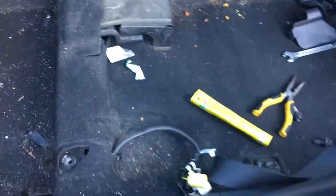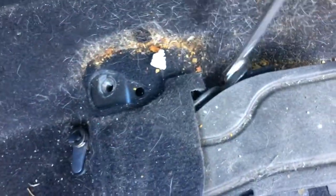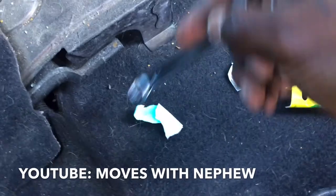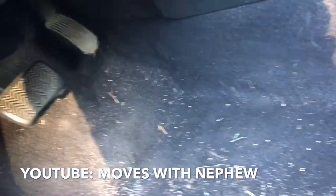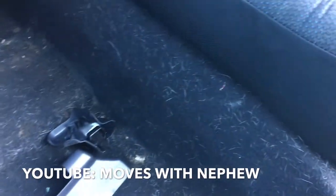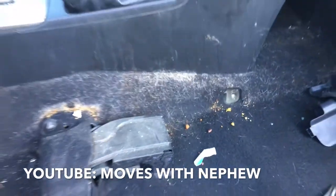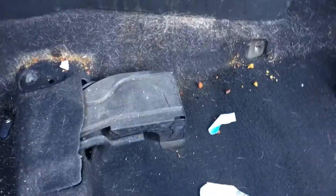Okay, I got the seat out. See all this stuff I'm talking about — look at all that! I can't do nothing, I need to clean all this right here. I mean, you don't want bugs and stuff crawling around. See, I want to clean all this out — all that hair. I'm taking the seats out, so I gotta take one more seat out. Then I'll go ahead and start cleaning.